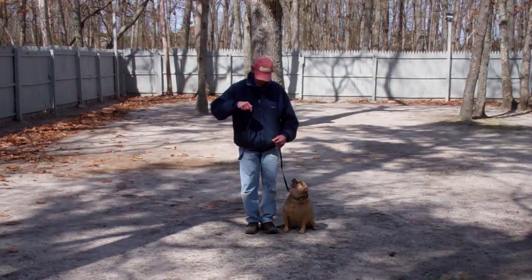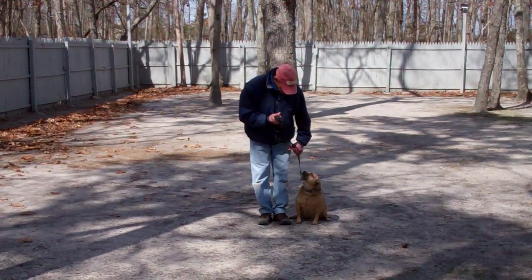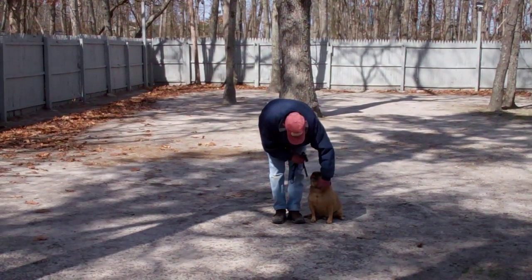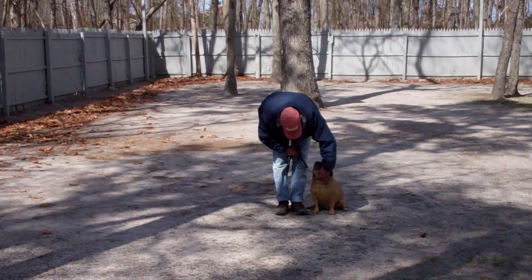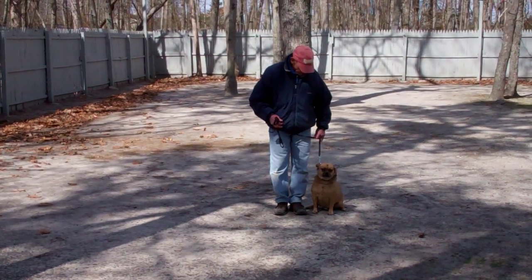Fred is using a regular six-foot web training leash and he keeps the bulk of that leash folded neatly in his right hand, leaving his left hand free to give the correction. The correction that we give is a tug and let go on the training collar, which is the second piece of equipment that we're using. Reese has been fitted with his own personal training collar and we'll show you how to properly use this during your one-on-one lesson.